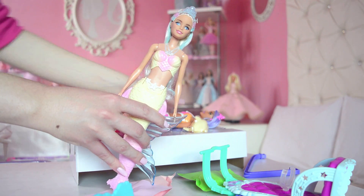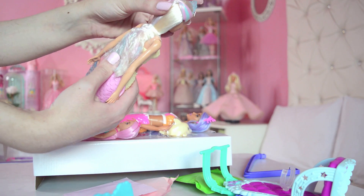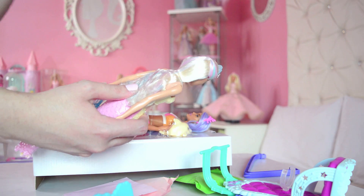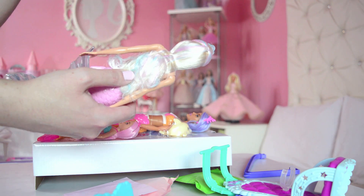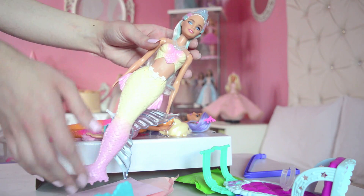One note before I continue: in this packaging the doll's head isn't attached at the back with those annoying plastic ties, and I am living for that! Because they always, no matter how hard I push, always stay at the back of the heads and it's so annoying. Okay, so here she is out — she's so cute, I love those colors! Gorgeous, stunning.